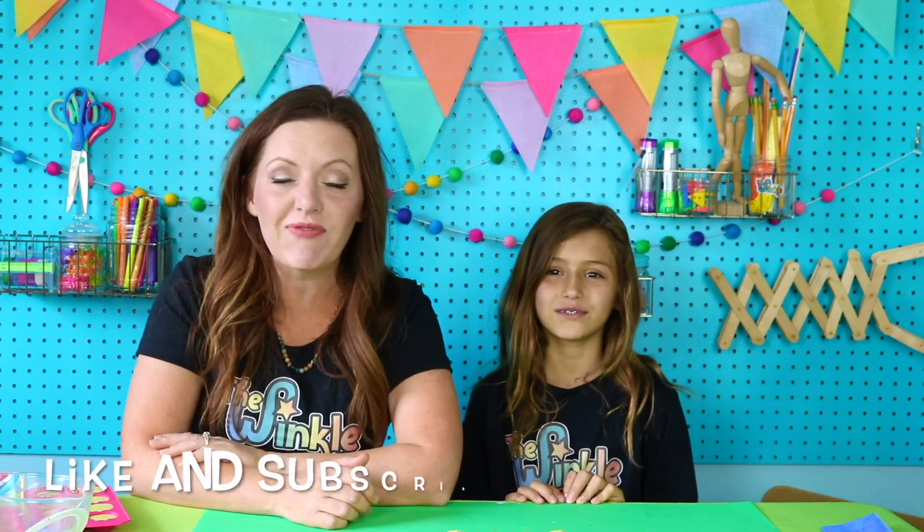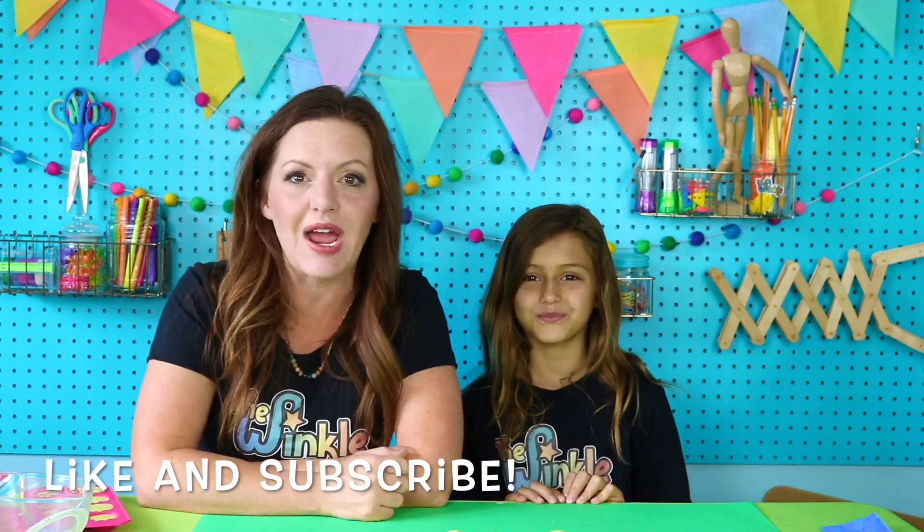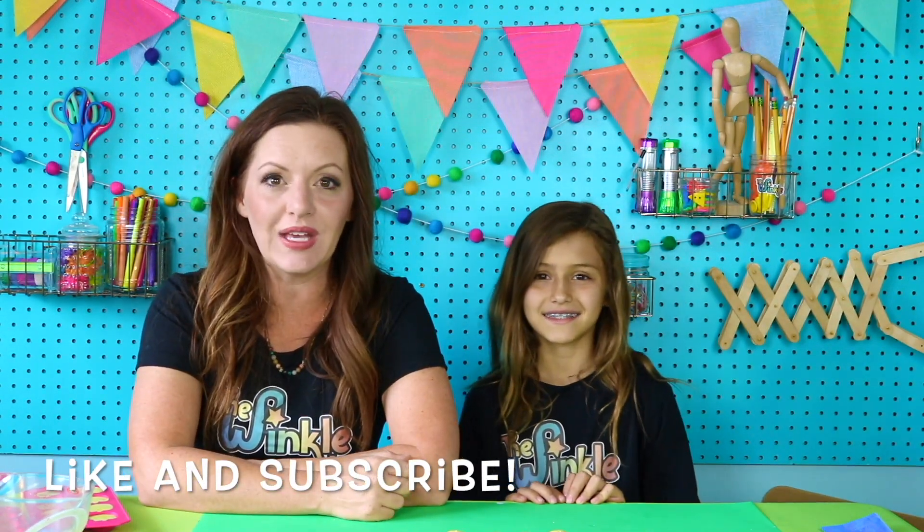This was so much fun making sidewalk chalk with you today, Ella. Thank you for joining me. For you guys at home, if you like this video, please press like and subscribe. That way, every time we come out with new Winkle videos, you'll be the first to know. Also, check out down below for freebies and thewinkle.com. We're going to go play with our sidewalk chalk outside. It was so nice to have you guys. Thanks for joining us. Bye!